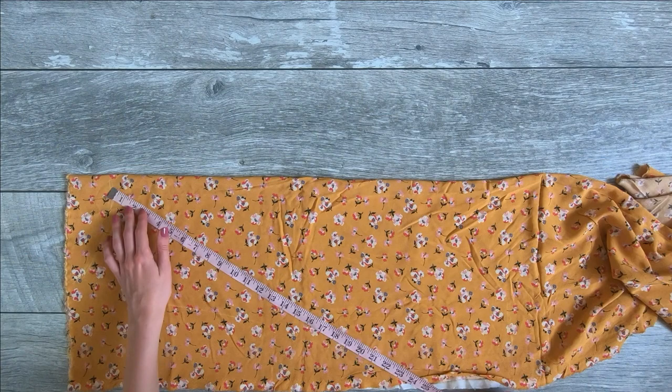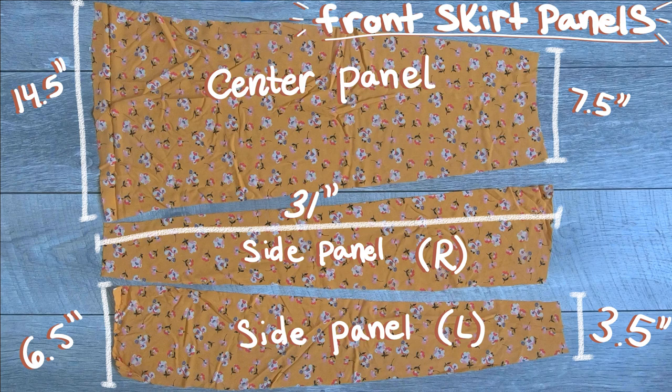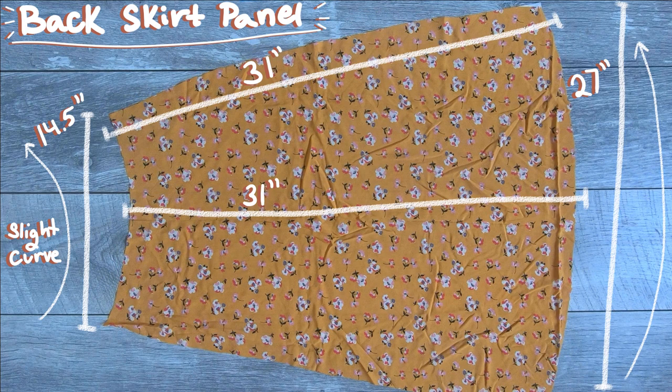So then I took my fabric, folded it in half, measured and cut out all my pieces. Here are all the pieces and their measurements. This is the front part with the two side panels — the side panels are mirror images of each other.